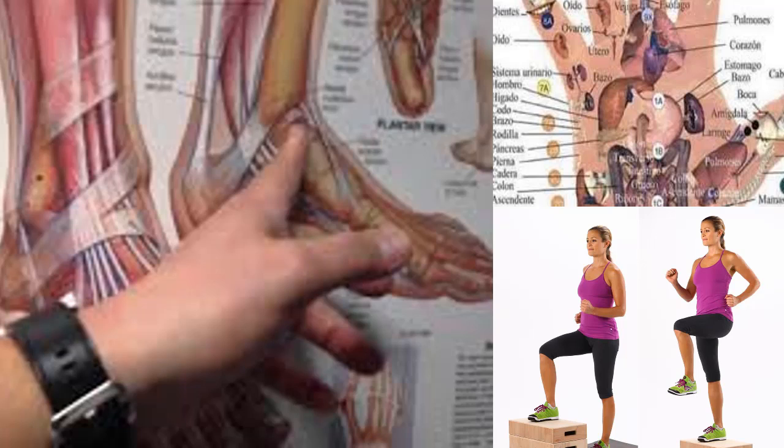Fifth, warm up your feet before physical activity. If you are going to exercise, take some time to warm up your feet before starting. Moving abruptly without warming them up could cause irreversible damage.